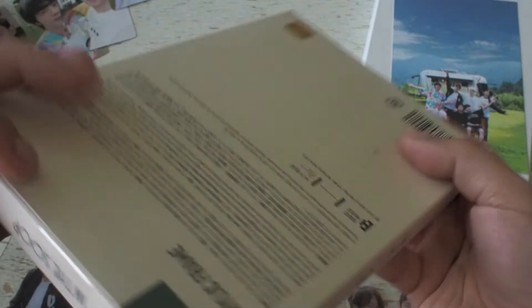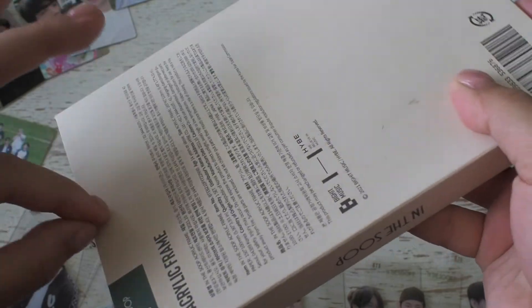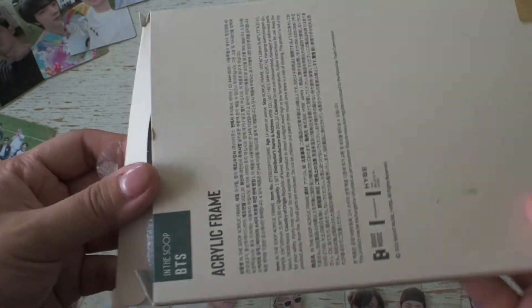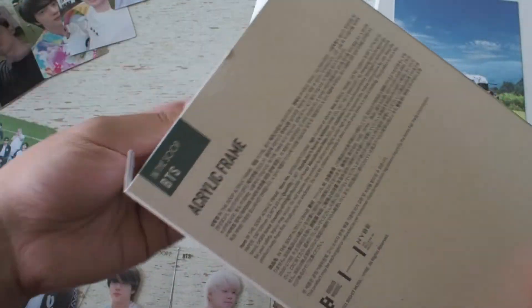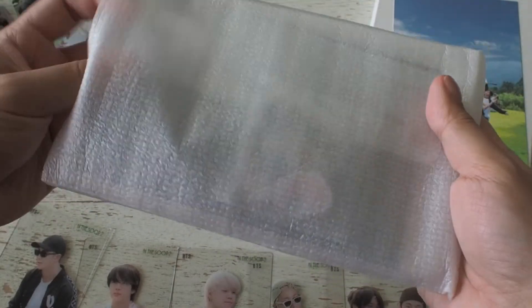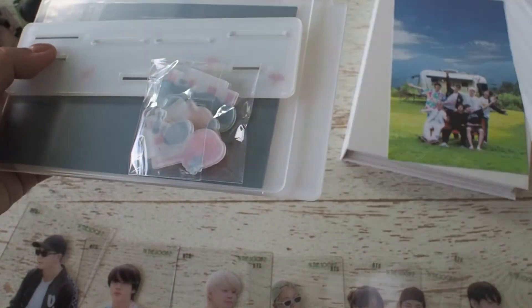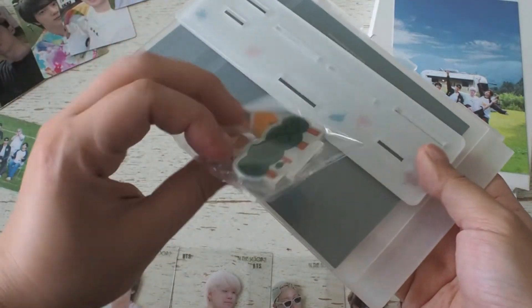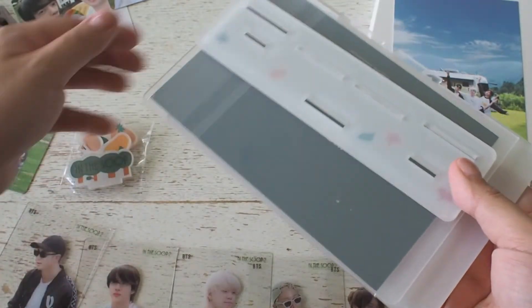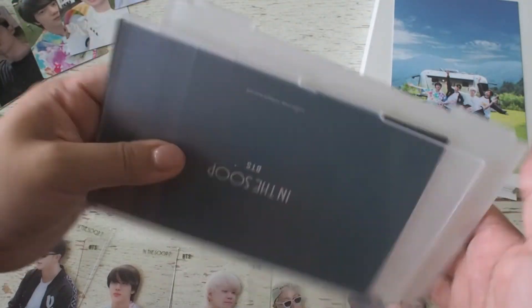Last but not least is the acrylic frame and I picked this up mainly for the photos that came with it. I'll show you why in a second. The frame itself is pretty cute and I don't mind the design at all, but I could do without it anyway and put the photos in my own frames. Looks like we've got a few pieces to put together here — we've got the little trees, the stand, the backing and the photos.